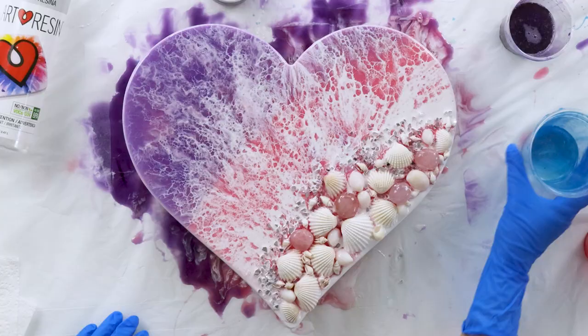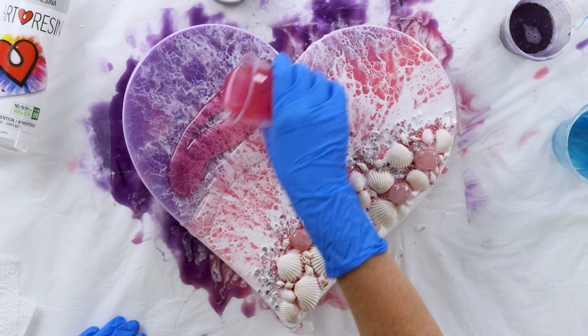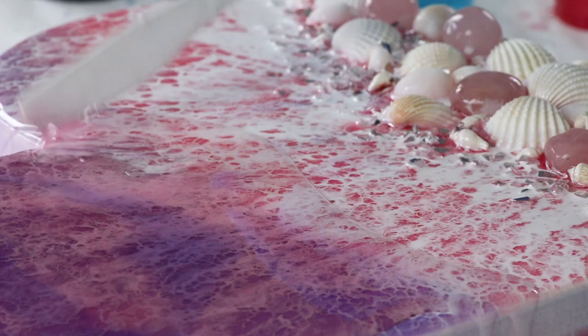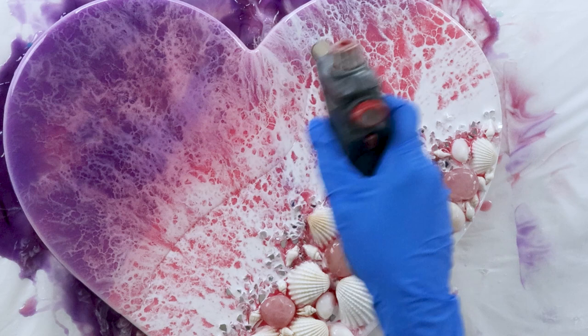Pouring my second layer, I'll lay down some clear resin first and then a very light transparent mix of the same two colors. This time I barely put any pigment into it because I don't want it to cover up all that lacing underneath — I just want it to color it slightly. Now I'm covering it up while I wait for that white to thicken.